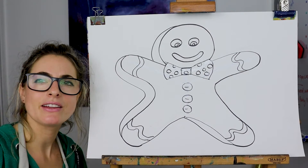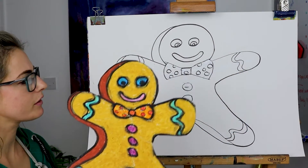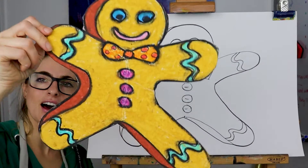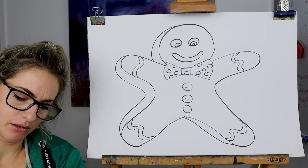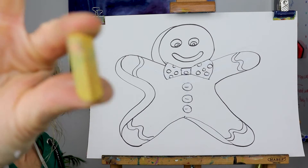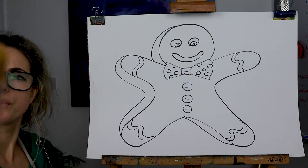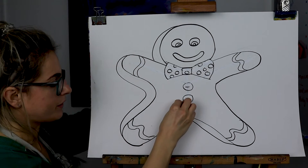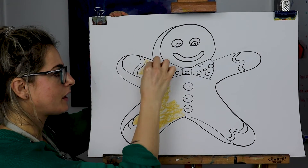That is my gingerbread man. I think that one's tiny compared to this one. You want to do it the color of the gingerbread, so get a really cool color that's a bit like sand. For me it would be this one — if it's oil pastel it would be kind of that one. So I'm going to do it with chalk pastel, just color the whole thing. Whatever you're using, do a color similar to this and just color it all in.